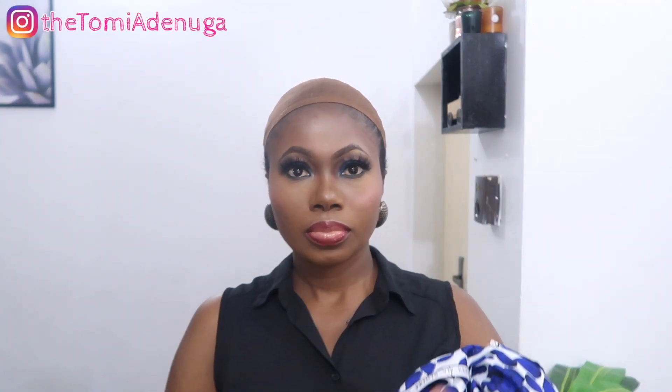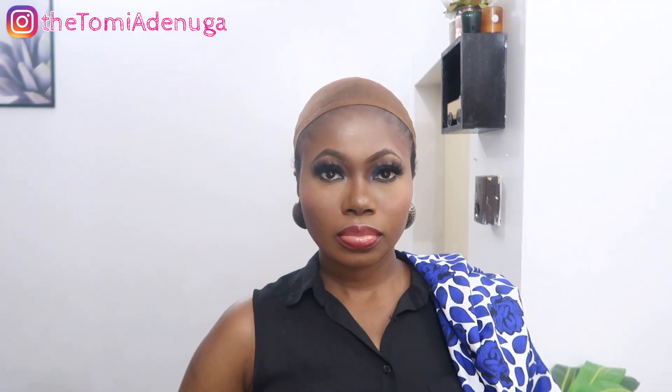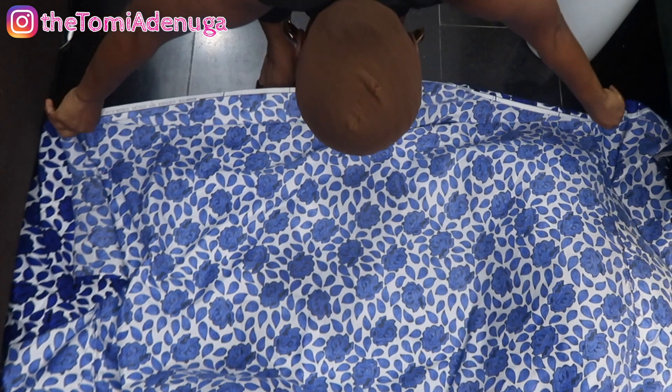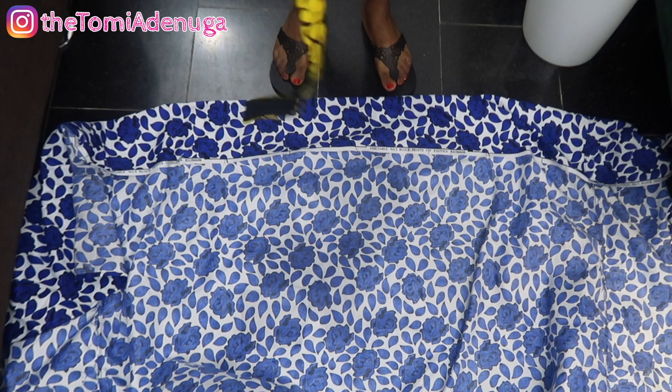Today we're going to be learning the Hausa Zara cap girly style. Many people like this style — it's so easy but it takes your outfit from zero to hundred. I'm going to be starting the process of tying this head tie, which is popular with the Hausa people and is usually called the Zara girly, like a cap with a kind of formation up to your forehead.